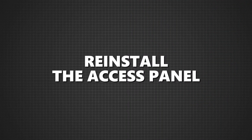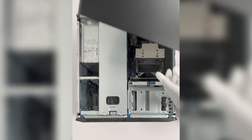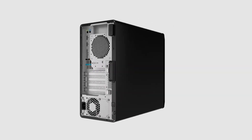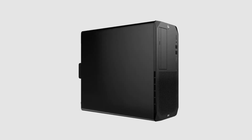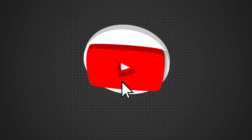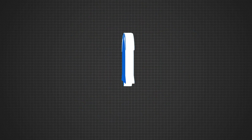Reinstall the access panel. Finally, it's time to put the access panel back on. Slide it back into position, making sure it clicks into place. There you have it, folks — you've successfully installed or upgraded your graphics card on the HP Z2 Tower G9 workstation. If this video helped you out, don't forget to hit that like button and subscribe for more tech tutorials. I'll catch you in the next one.